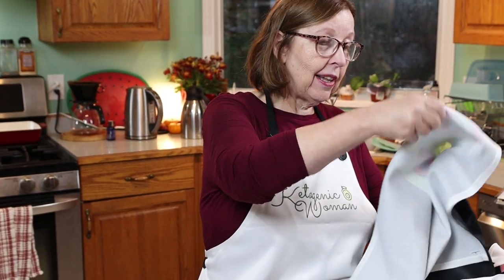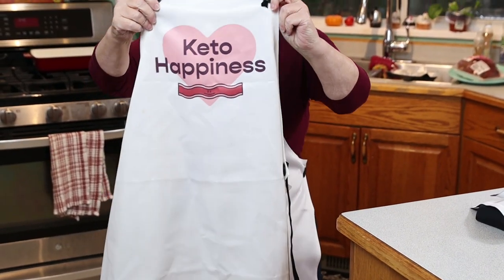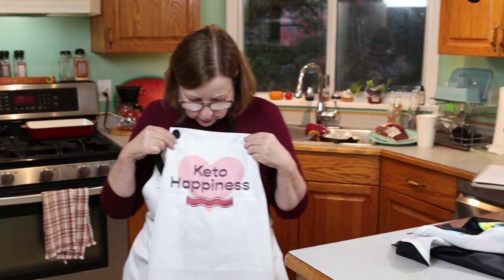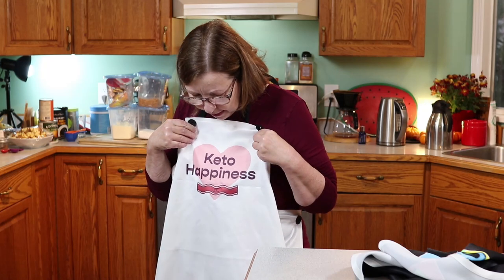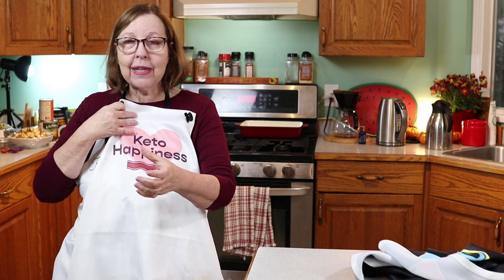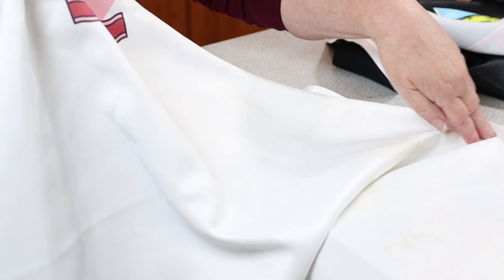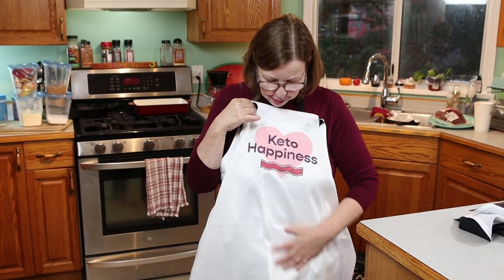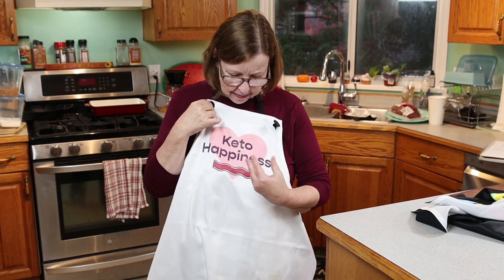I have another apron here — I love this one. I gave it a test run the other day and cooked and baked all day with it. It says Keto Happiness and it's got bacon on it. I was worried about this color of apron and how it would look after a full day of cooking, but I was wiping my hands all day and there were no stains. I actually deliberately spilled some coffee on myself, wiped it off with a paper towel, and you can barely see it. It's 100% polyester with a soft material that has a sheen — things just roll right off, like Teflon.